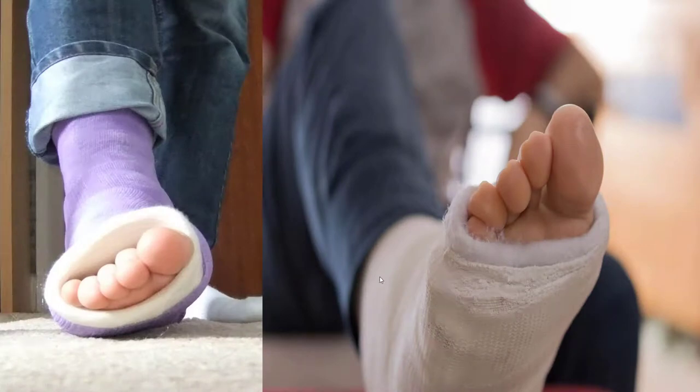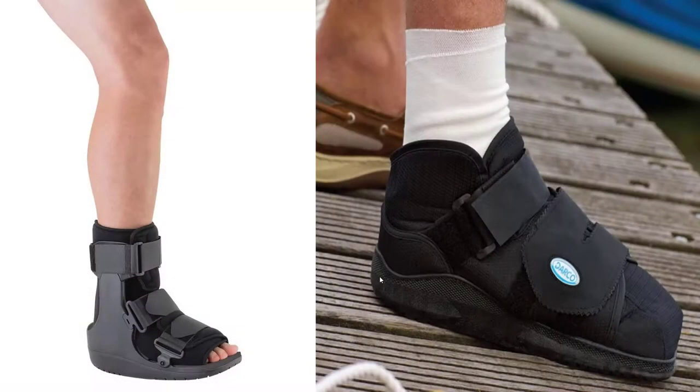Some people do recommend cast use for the bigger surgeries, but I'm a big fan of getting people moving the whole time in a boot so they don't really miss any time. For smaller surgeries you get a smaller shoe, and a bigger shoe for a bigger surgery.